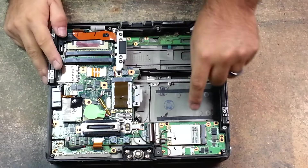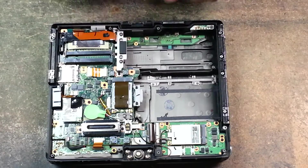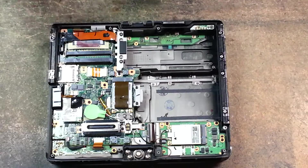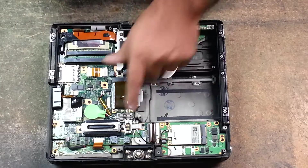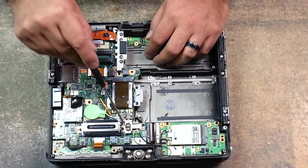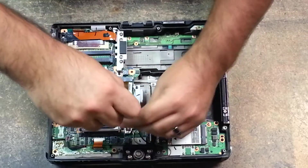Now that I've reinstalled the previous cards we removed — the audio card and the 3G card — I'm going to show you how to remove the docking port. For the docking port, there are three screws. Simply remove the three screws.